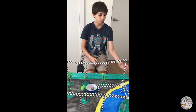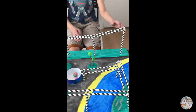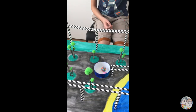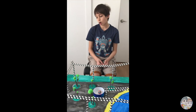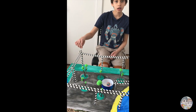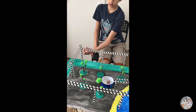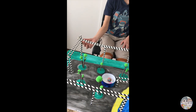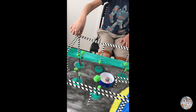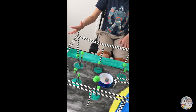For every drop, I reduced the height so that the ball would get energy to roll through the whole track. To make the ball turn, I angled the track a little towards the other track so that the ball would automatically turn.